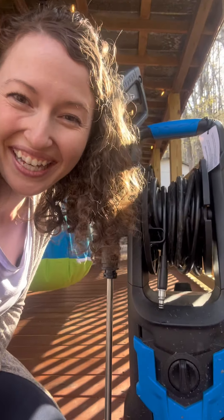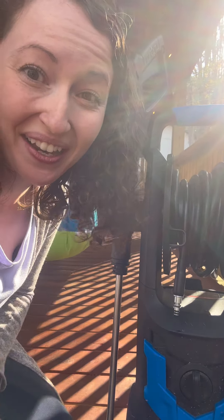Hi guys, Sarah here. If you're looking for an electric power washer, then check out this power sprayer. I can't say enough good about it — this thing has been a beast around my house. Let's take a look.